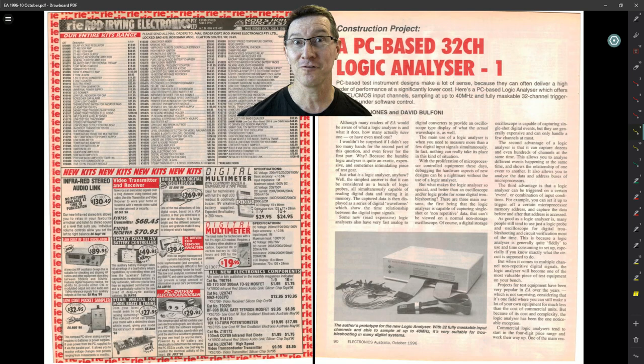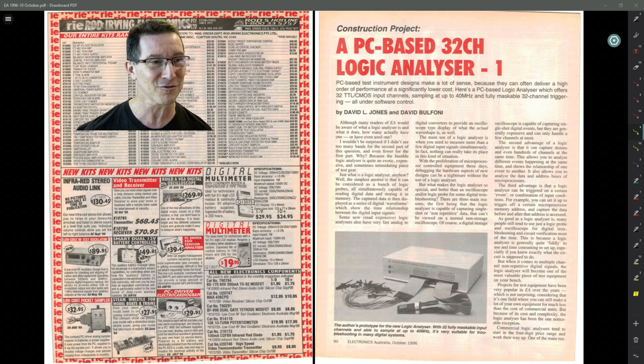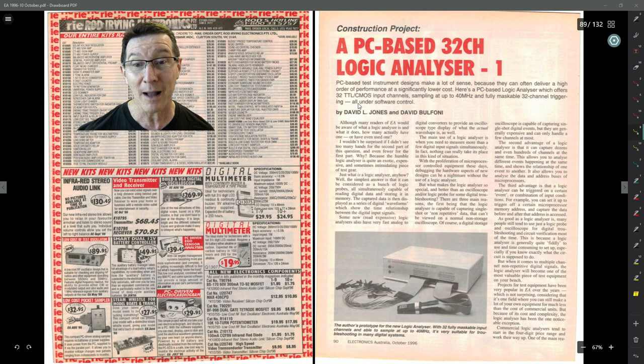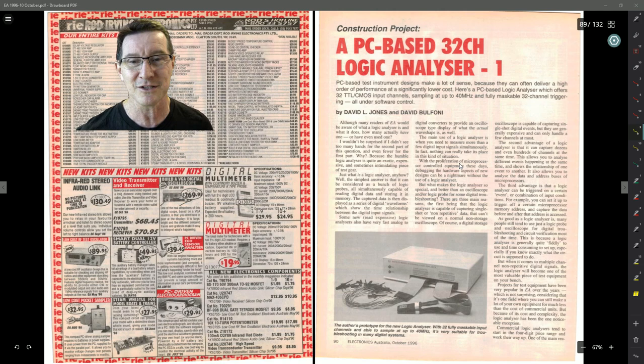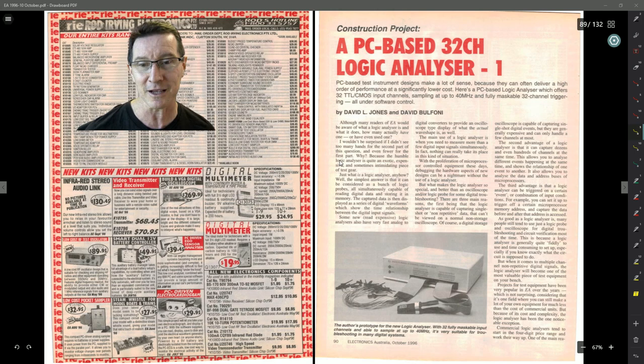Let's go to the PDF. The PC-based logic analyzer, Part One. David Bulfoni is a friend of mine — we just worked on designs back then. He didn't really have much to do with this project, but we were discussing stuff at the time. So I included his name there just to give him a bit of a leg up in the industry. Getting published in magazines looks great on your resume — even today it's still a thing, very impressive, especially to the HR droids.